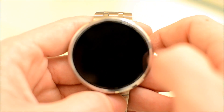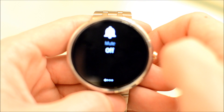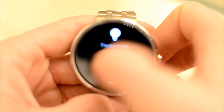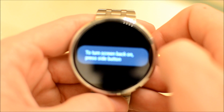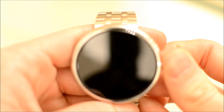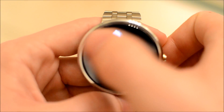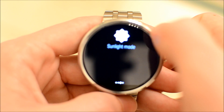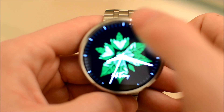Let me show you the new pull-down menu. When you pull down from the top, it no longer just turns vibrate on and off. You now have mute like normal, theater mode — which immediately turns the watch off and it won't come back on until you press the side button — and sunlight mode, which makes the screen brighter for a set amount of time.